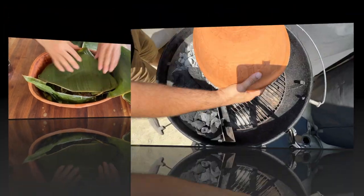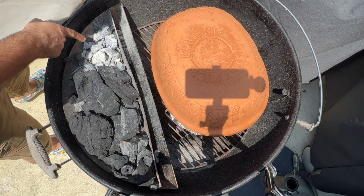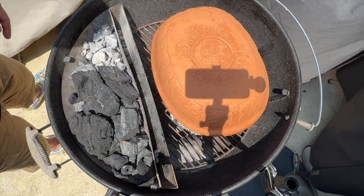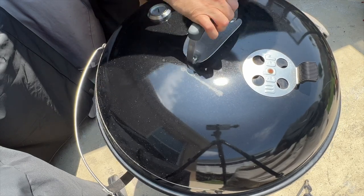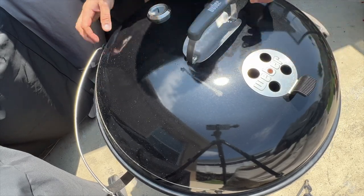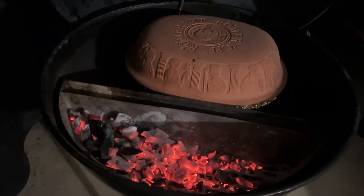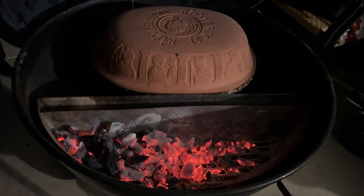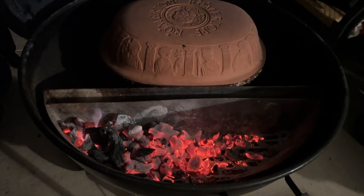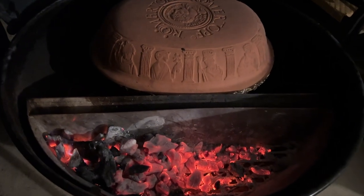Things happen. I have some charcoal here with the lid on — this will give us a few hours of cooking. As you can see, it's now midnight; I started this around noon, so that's 12 hours. Once the coals die down I'm going to rest it in the oven till tomorrow, and tomorrow we'll do a taste test.